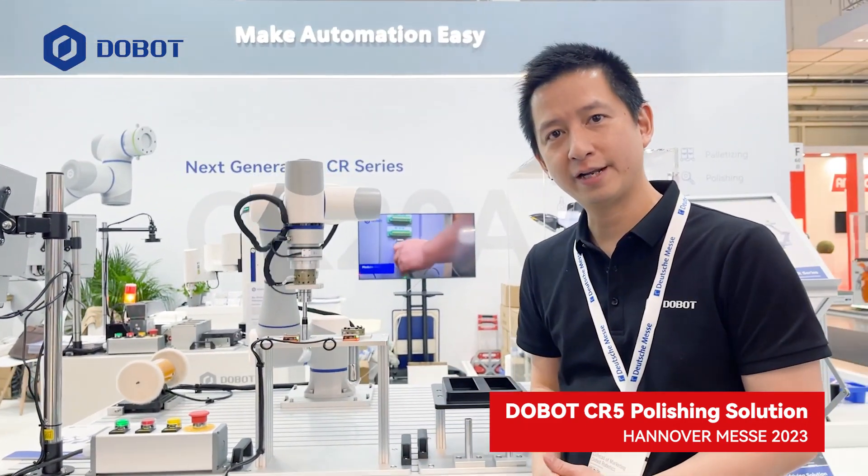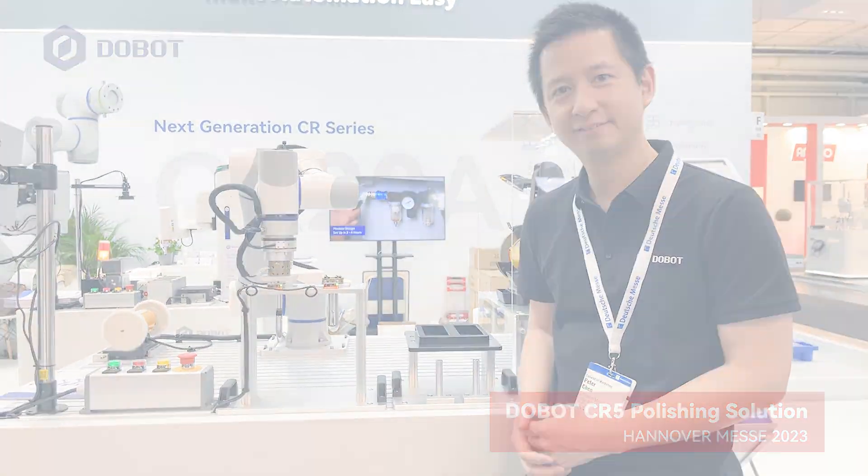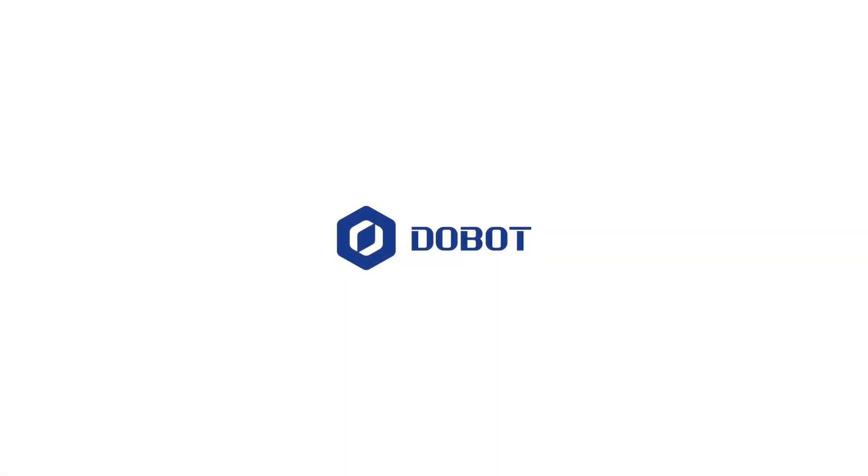I hope you enjoyed our demo and thank you for watching. We'll see you next time.